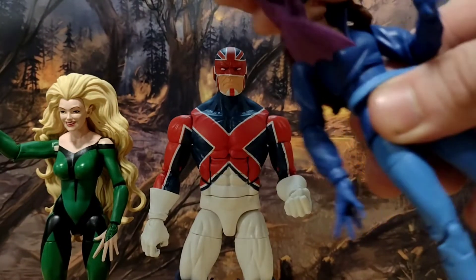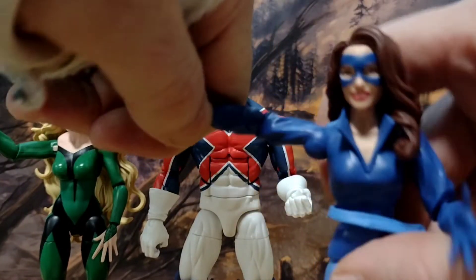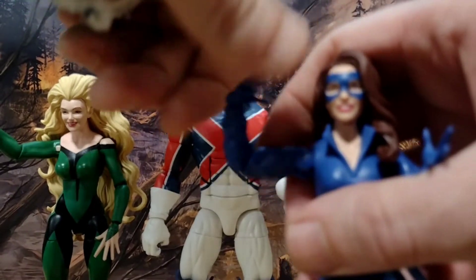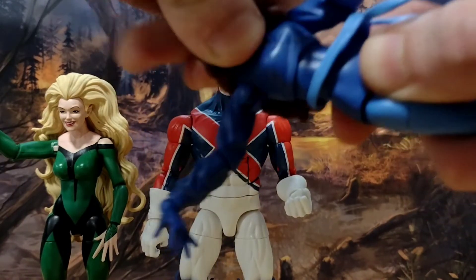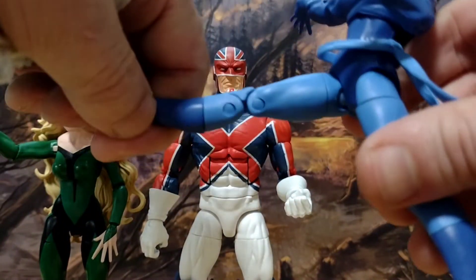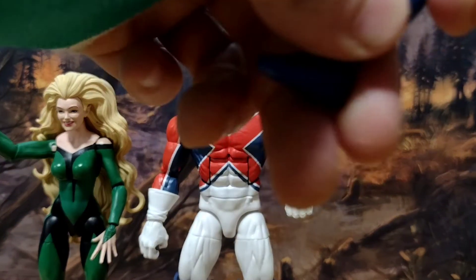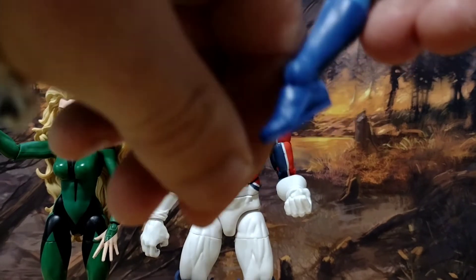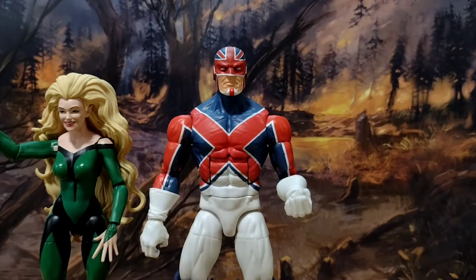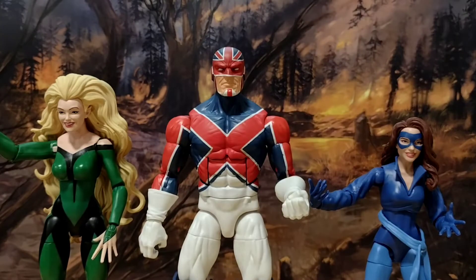Kitty Pryde — you can barely turn the head because of the hair. Arms give you 90 degrees. Your rotation is at the elbow, which doesn't move particularly well and will only give you 90 degrees. Hands are on a hinge. She has a diaphragm joint, but not a great one — that's also where you get your swivel. She can do kind of the splits, not as well as Captain Britain, which for a gymnastic-type character isn't great. Leg comes forward 90 degrees. She has a thigh swivel, double-jointed knee, shin swivel nicely hidden, foot can come down and up with a decent pivot. It's just that older female bucks were not well articulated.